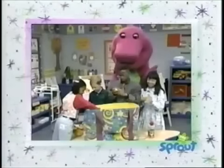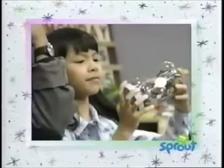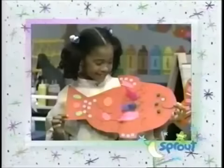We can also work together when we're just having fun — like when we shared all of the things in the Barney Bag and made ten pretty paper fish!